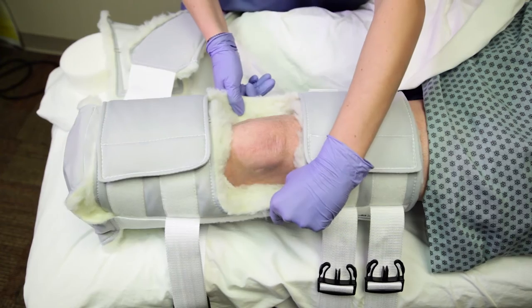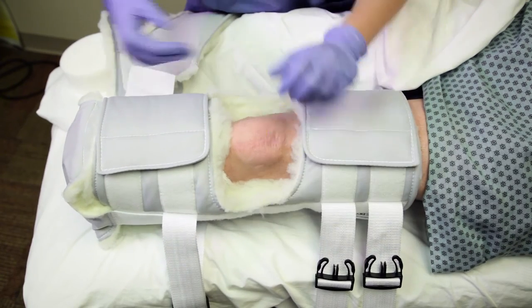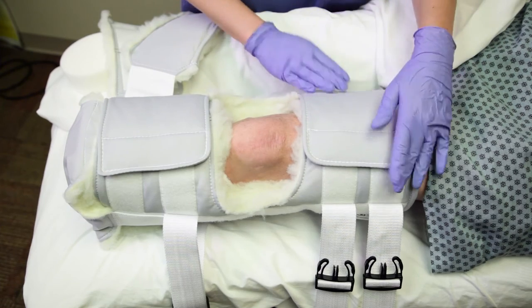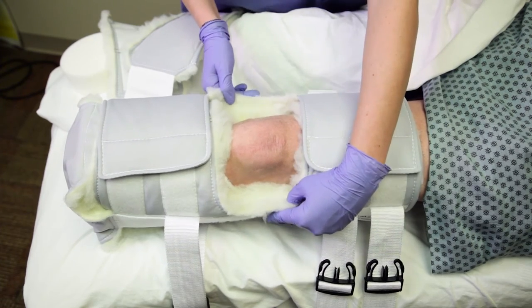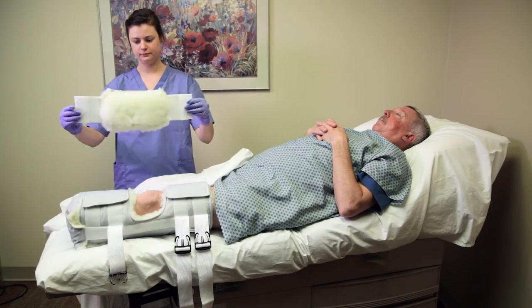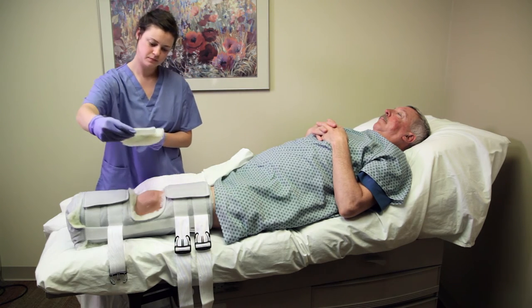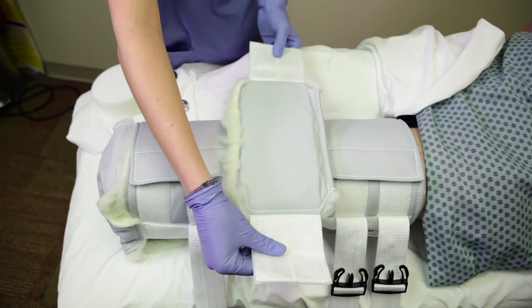You should now see the patient's patella located directly in the patella window. Adjust the dressing as needed until the patella is located squarely in the patella window. Then hold the patella pad with both hands on either side and bring it down directly over the patella.